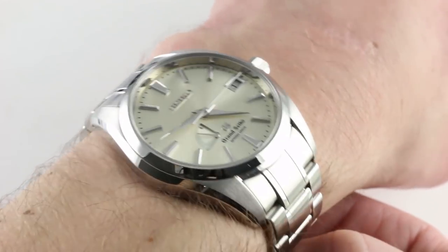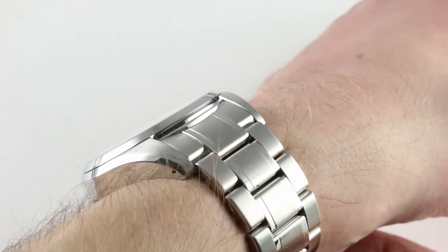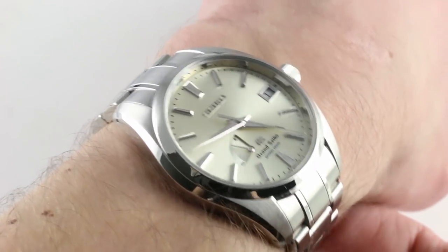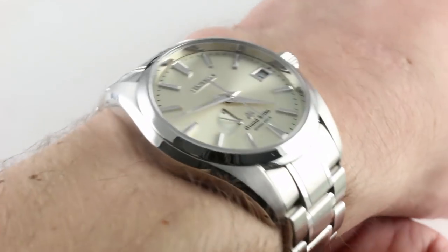This watch, deceptively complex in its rich tones and textures, is also wonderfully versatile as it can be worn across a wide range of wrist sizes and shapes. And thanks to 100-meter water resistance, this is both your dress watch and your sports watch, should you please.